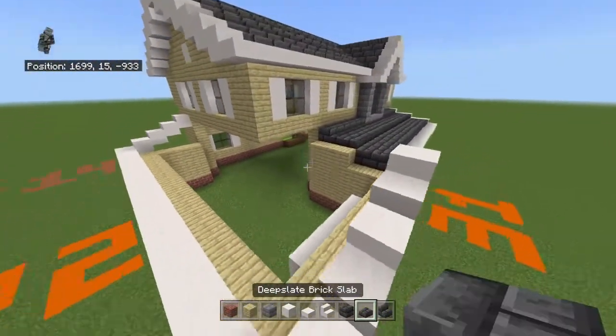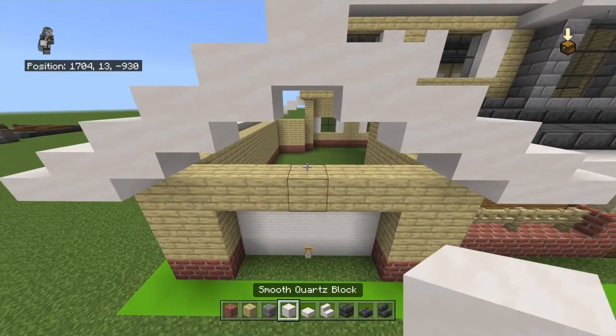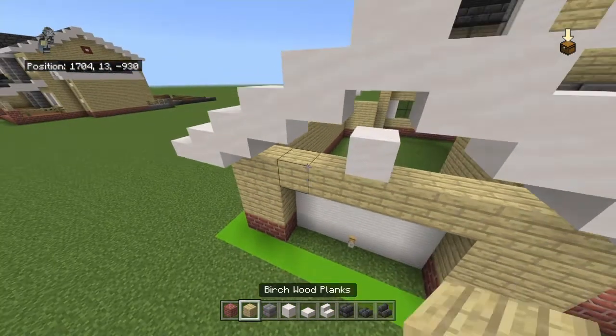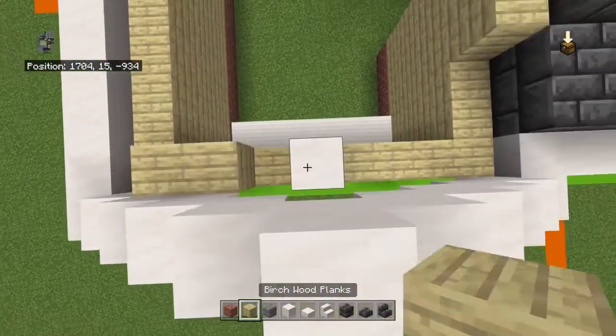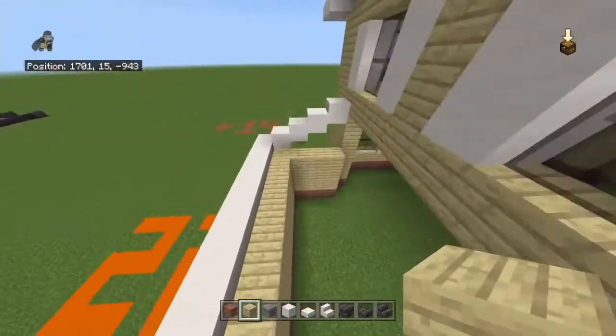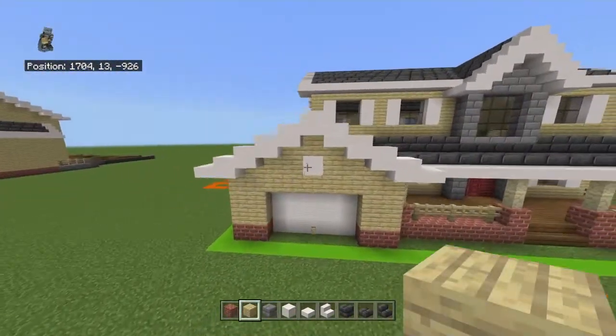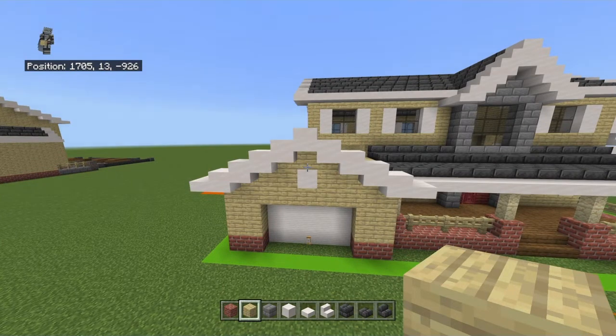At the front only, above the middle birch plank, place a smooth quartz block, then fill in the rest of the peak with birch. Also fill it in at the back. There are a few peaks that we'll do something with later — the front one might be tampered with by Gaming Warehouse.